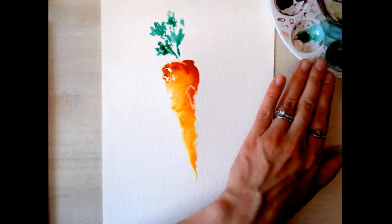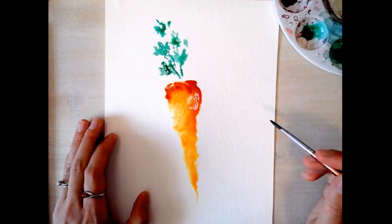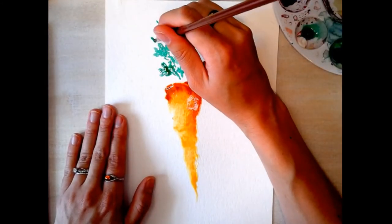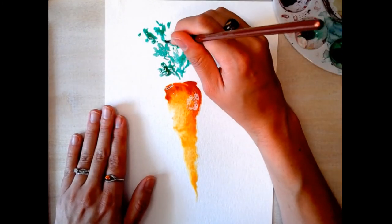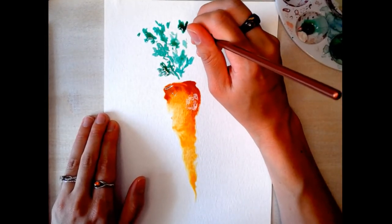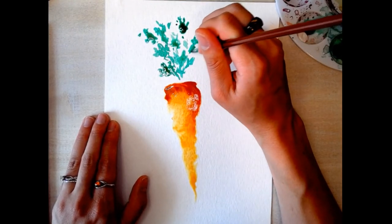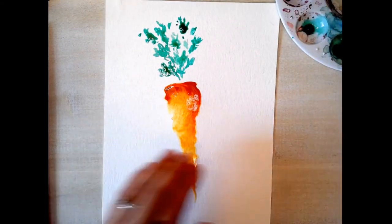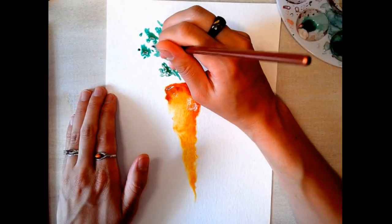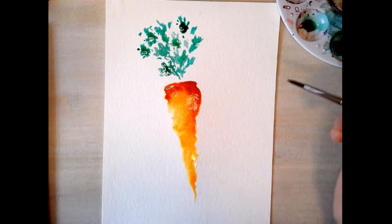Wow, this is fun — I should have done a carrot long ago! You want the greens to be fairly big. Generally, I tell people: if you're starting to not like something on your painting, stop and don't try to fix it at the moment. A lot of times you can mess up a watercolor painting if you just keep poking at it. Once you're fairly happy with something, stop — maybe a day or two later you can come back and add things, and your painting will be dry so the effect will be better.